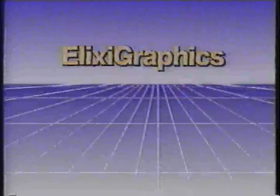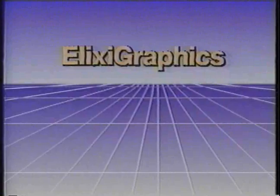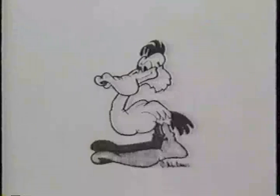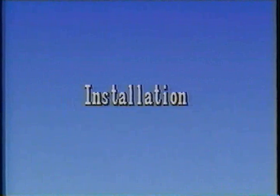This program is designed to introduce you to Elixi Graphics. Elixi Graphics provides the environment and drawing tools you would expect to find on dedicated graphic workstations, but it works right on your PC. What's more, Elixi Graphics has powerful features built in to support your Xerox printing systems and scanners. We'll begin by reviewing the steps for installing the Elixi Graphics software.